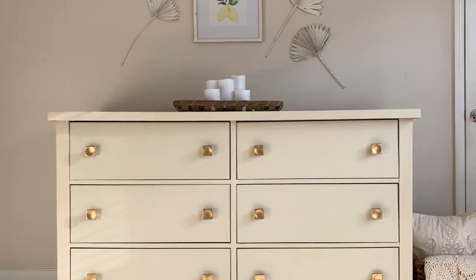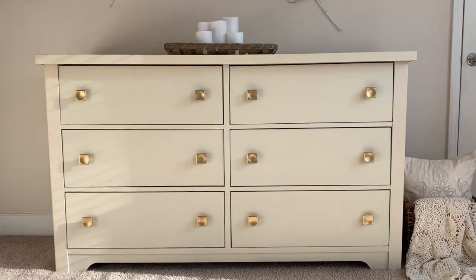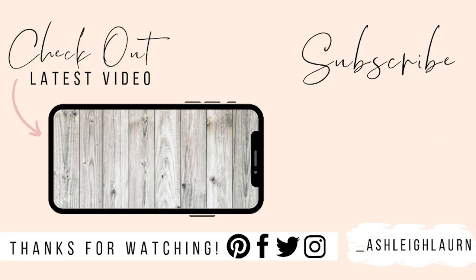I hope you learned a lot in this video. If you did, make sure you give it a big thumbs up and comment below to let me know what you think. If you aren't subscribed, click that subscribe button and hit the notification bell so you'll always be up to date with my latest tutorials. I'll see you in the next one — bye!